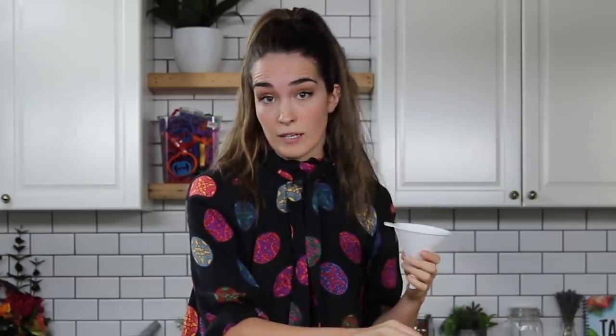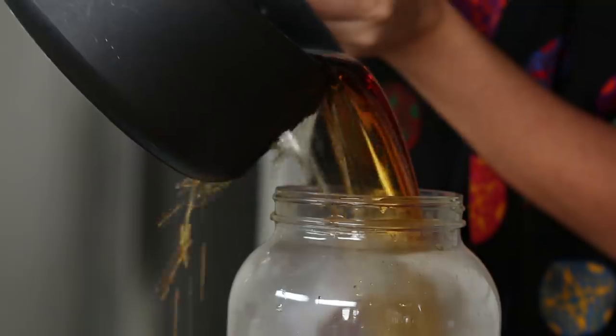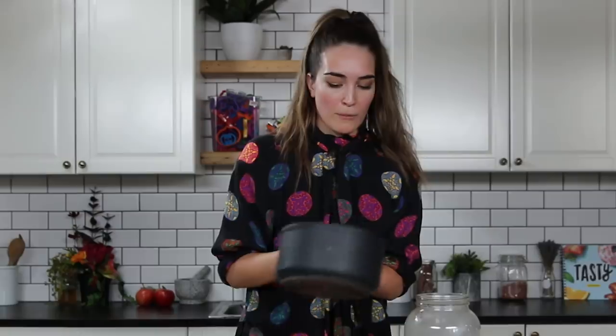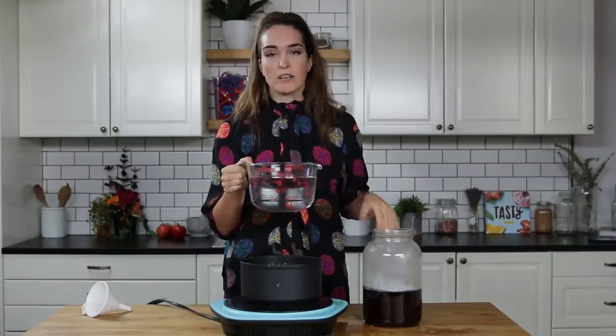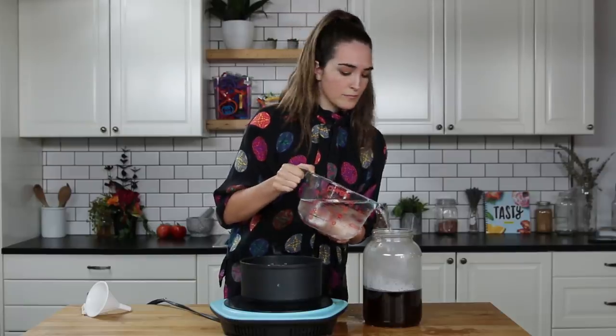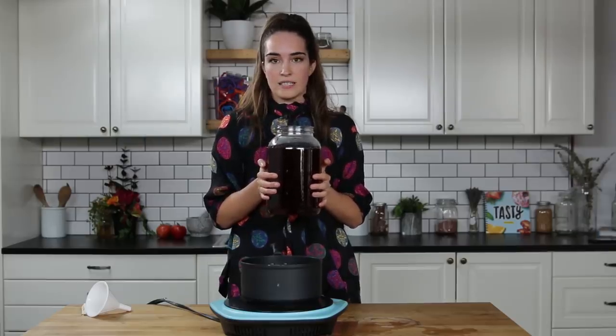Make sure that you wash all of your utensils, all of your containers, and the funnel with vinegar. I don't think we need the funnel — I'm just going to go for the gold and pour it right into this. Don't expect it to be neat. That was less than graceful, but it doesn't matter. This is the rest of the water — about seven cups — and it's pretty cold, to bring the sweet tea down to room temperature so we can add our SCOBY.